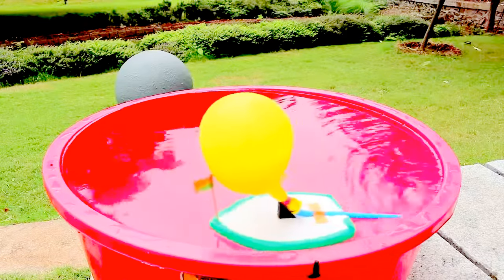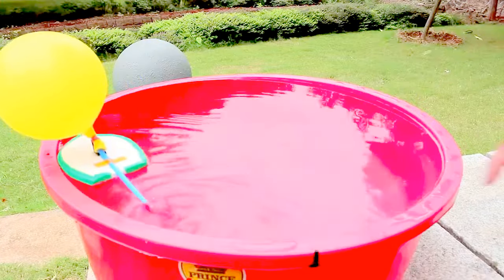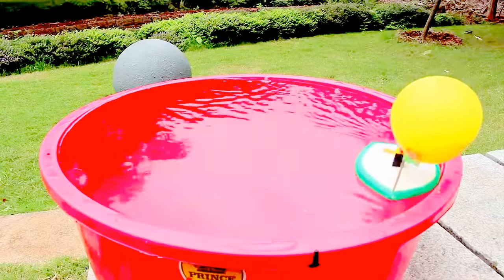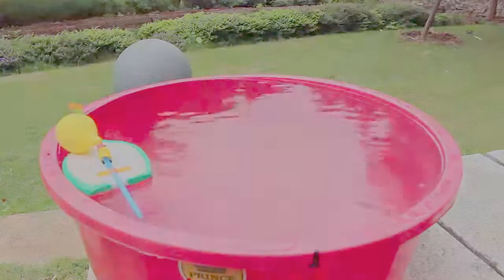This is an actual testing of Newton's third law of motion — that every action has an equal and opposite reaction. It is a beautiful toy and a wonderful science model.